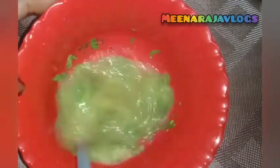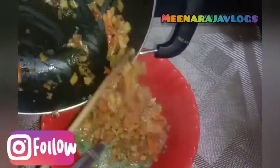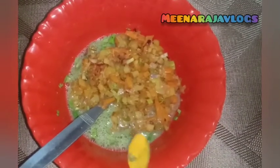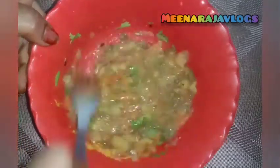We mix it well. We are ready to mix it well. We are using a carrot. If you want to mix it well, you can add a little bit. Now let's mix it in.